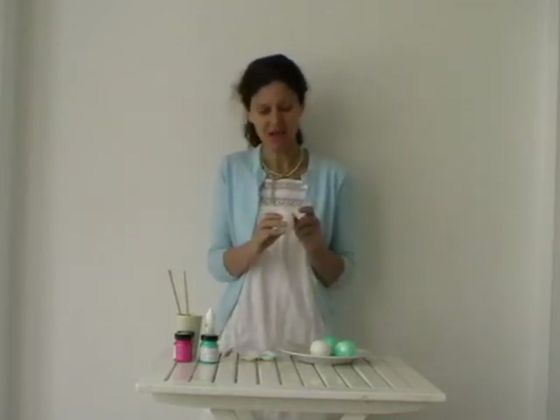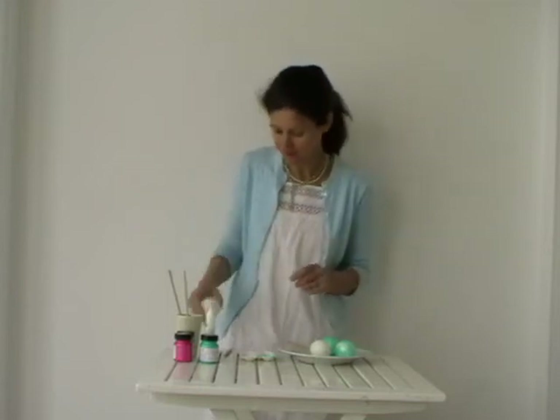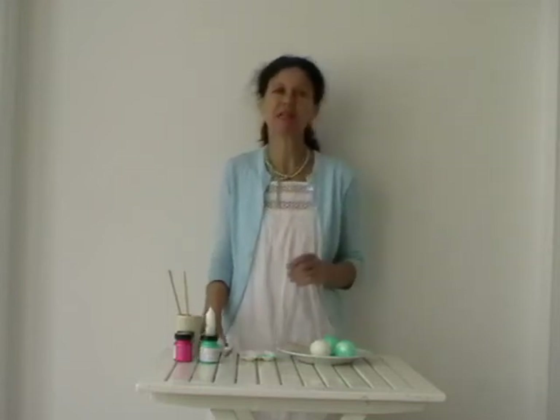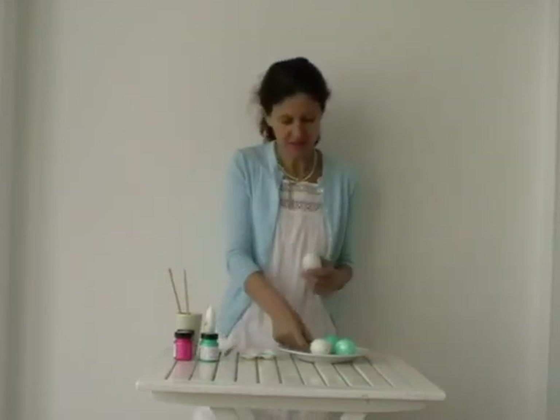The next step is to put the egg under a tap and just wash out the innards, then put it into the oven for a few minutes on a really low heat to dry it out.